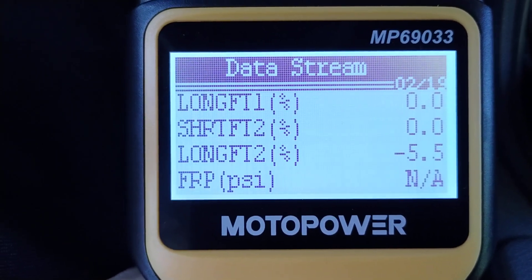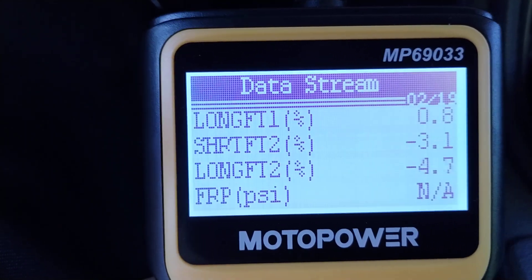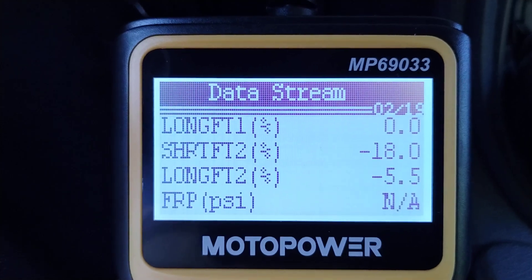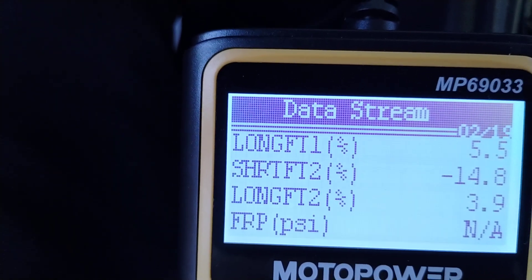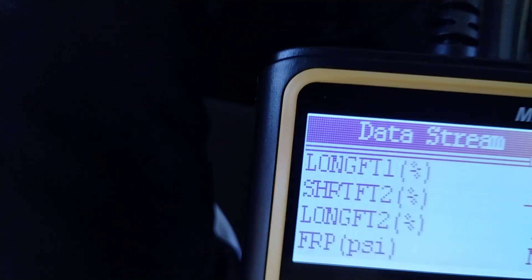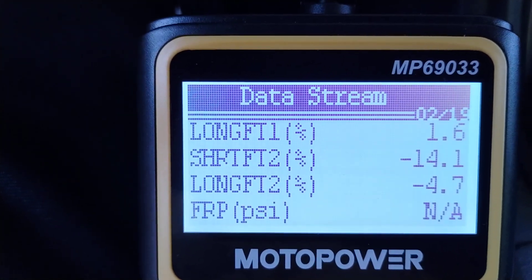Previously the long-term fuel trim was very high — it was running lean. I think that was because there was a vacuum leak at the grommet on bank 1, the passenger side, that I just replaced. That's my theory. The car is running much better right now; it's not rev-hanging so badly. The revs come down reasonably quickly — here's 3,000 RPM, I take my foot off the gas and it comes down, not super fast but much better.